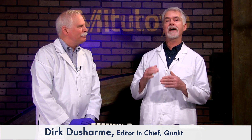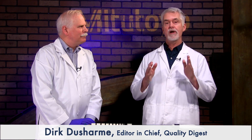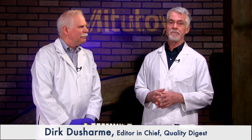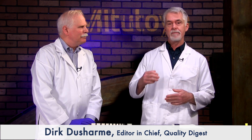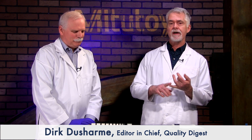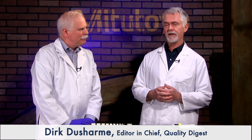Welcome to How To, a quality digest series for quality control and quality assurance specialists who need quick instruction on how to get something done. This episode is sponsored by Mitutoyo, and Craig Howell of CPM Labs is going to show us how and why to use ceramic gauge blocks.